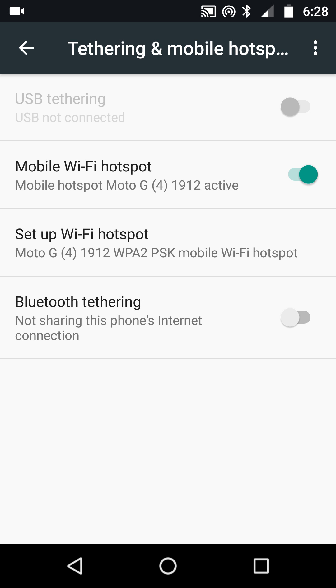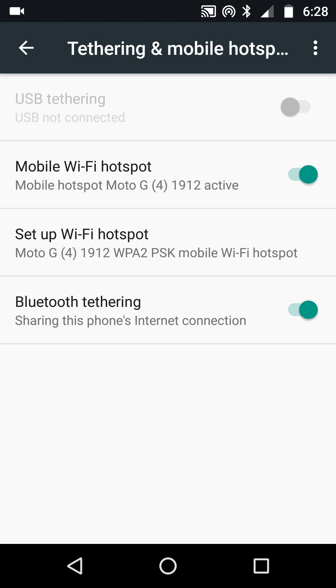Cancel that and consider: at the top where it says USB Tethering, you can plug this phone into a USB straight into the laptop. That won't work for the tablet of course, so what you need to do is go into Bluetooth Tethering — sharing this phone's internet connection by Bluetooth.